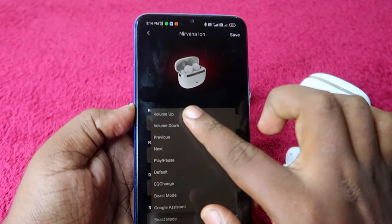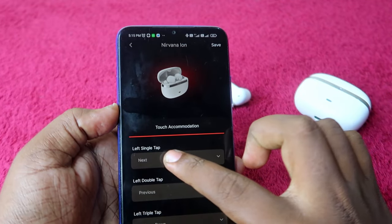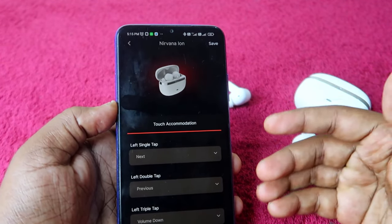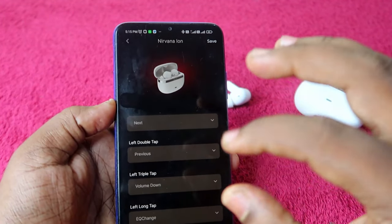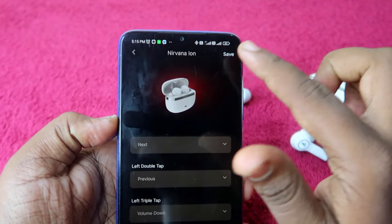One drawback is there is no 'None' option, so you cannot disable any function. In a future update, boat should add a None option so users can disable specific gestures like single tap — this would help eliminate accidental mistouch operations.